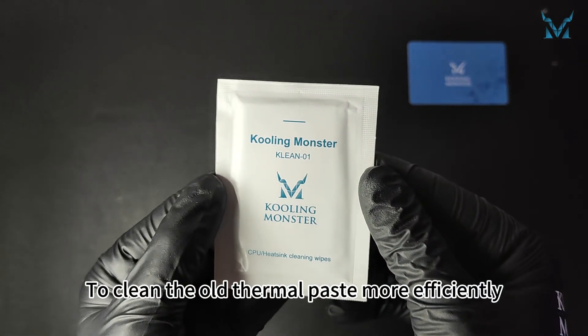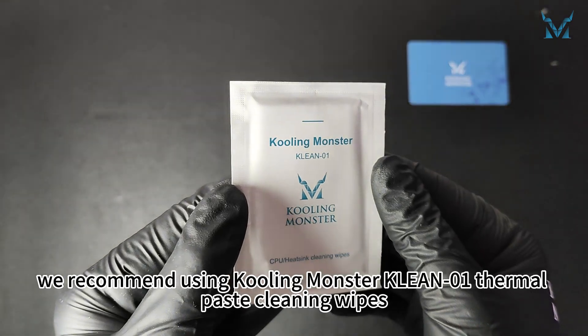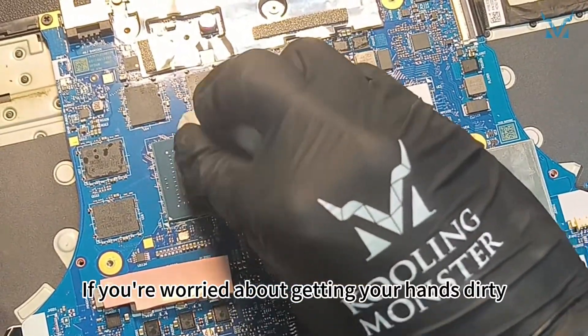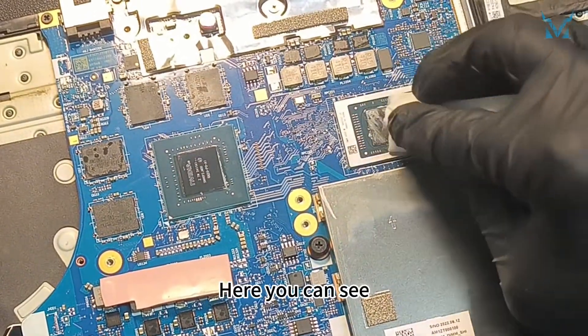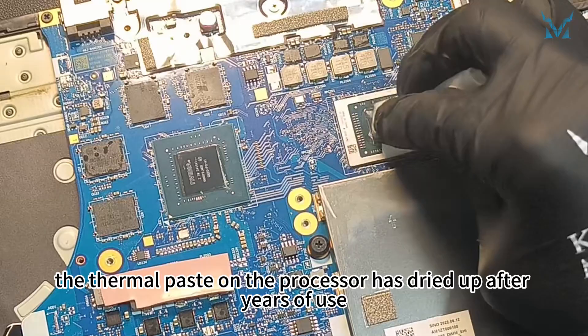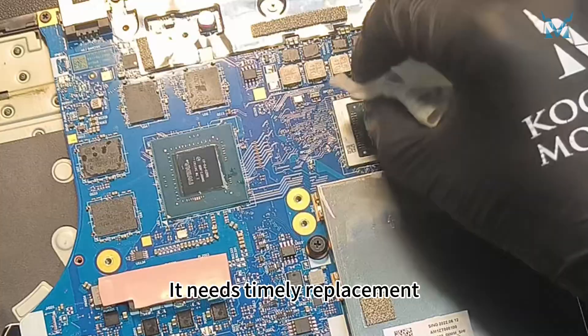Clean the old thermal paste more efficiently — we recommend using Cooling Monster Clean 01 thermal paste cleaning wipes. If you're worried about getting your hands dirty, you can use the disposable gloves included in our kit. The thermal paste on the processor has dried up after years of use, reducing its cooling efficiency. It needs timely replacement.